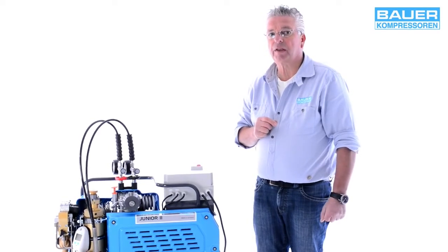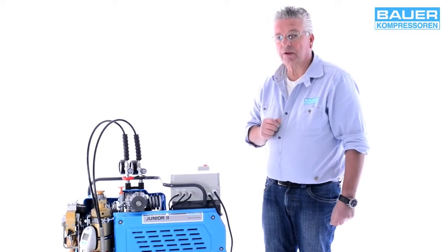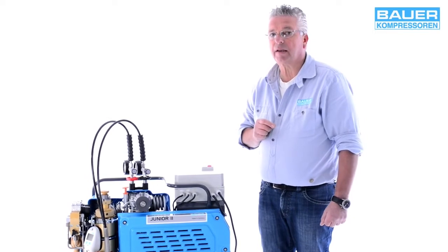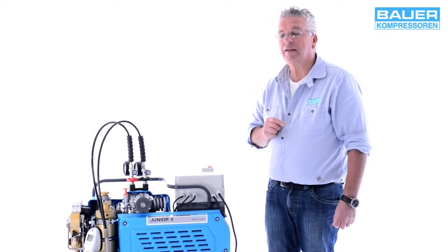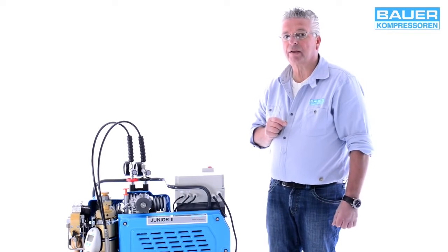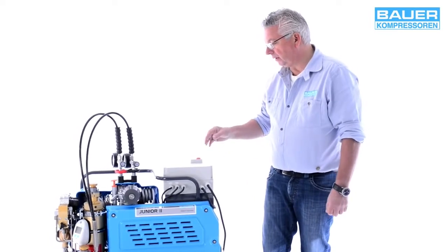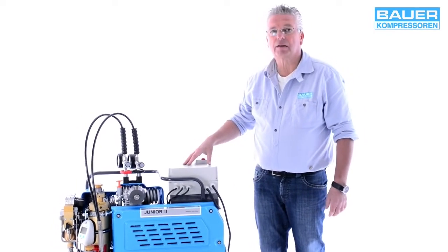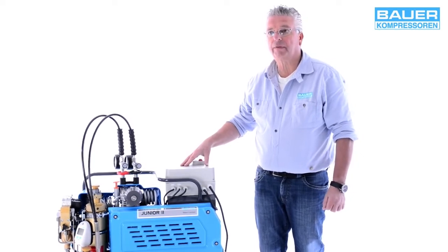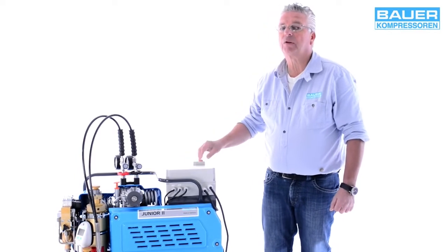Now check the electrics. This compressor is operated by a 230-volt AC motor, which should be fitted with a 16-amp slow-blow fuse or an automatic fuse. Other drive types available are three-phase AC or petrol motor. If a petrol motor is used, it must never be operated in enclosed spaces and must be additionally fitted with a telescopic intake and Hopcolite cartridge.